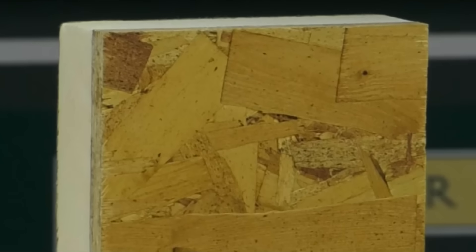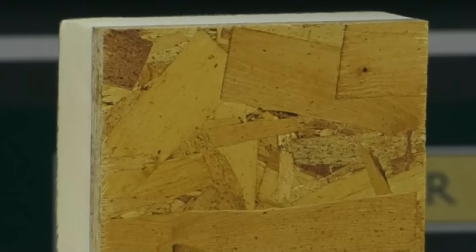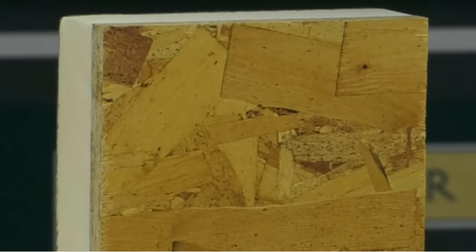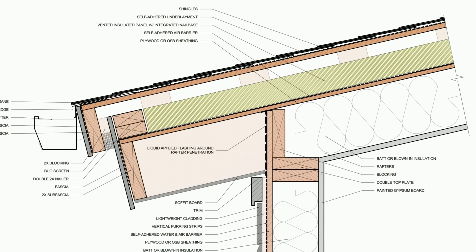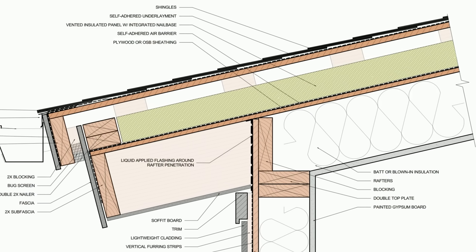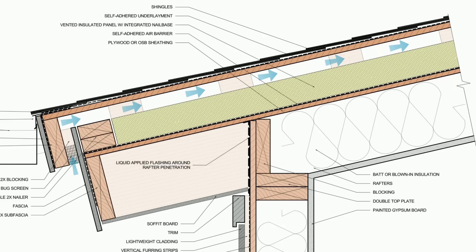They do make a product without the blocking, which is just a simple piece of OSB or plywood bonded to poly-iso insulation. However, the main benefit of having the blocking there is to facilitate ventilation above the rigid insulation so that if the top layer of sheathing gets wet, it can dry into that air gap — whereas if we don't have the air gap there, there's a higher potential for deterioration if there is a leak.